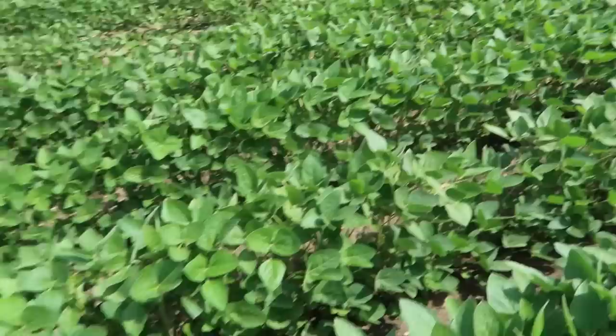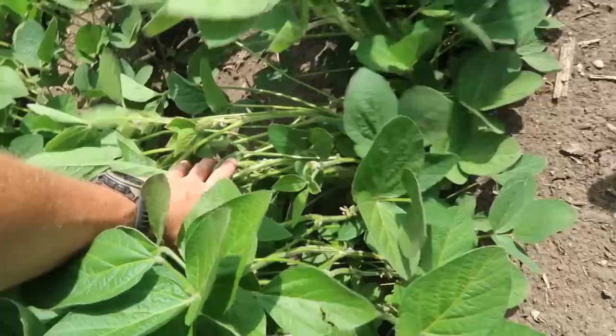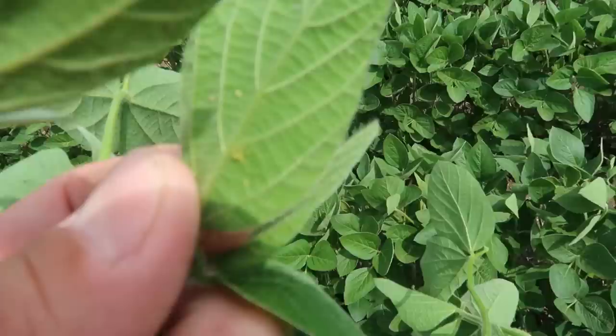Most of our soybeans actually look pretty dang good. These are end rows here — they're a little bit thinner, but for as late as they got planted, these things look not bad at all.